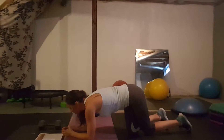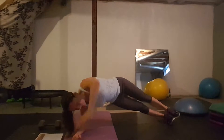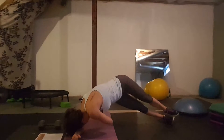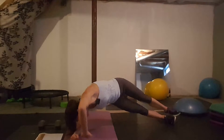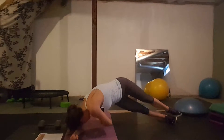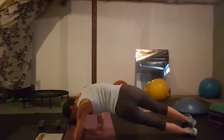Day eleven: side plank reach throughs, also called thread the needle or a plank twist. You're in a side plank with your arm up, then you reach underneath and through the other arm where your armpit is, then twist back up. When you do the side plank ones, you do them for a minute each side, or 30 seconds each side.